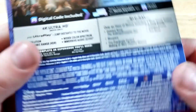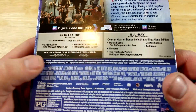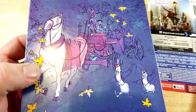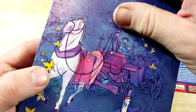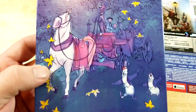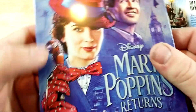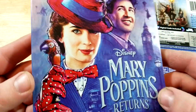Spine looks good. Runtime is 130 minutes. Here's a look at the back — a bit of glue on there, and another kind of drawing. Looks cool. It is a glossy finish. Let's look at the front — Mary Poppins Returns is embossed.